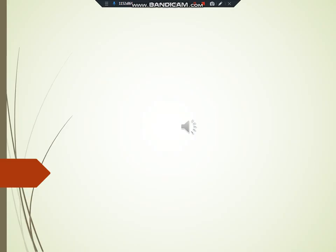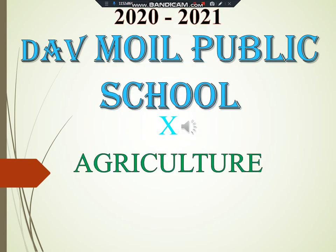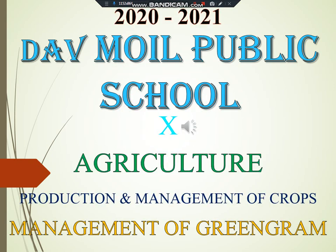Hello students of standard 10. Welcome to the digital campus of DAV Moyle Public School. Let's begin with an online session of agriculture. Our today's topic is management of green gram.